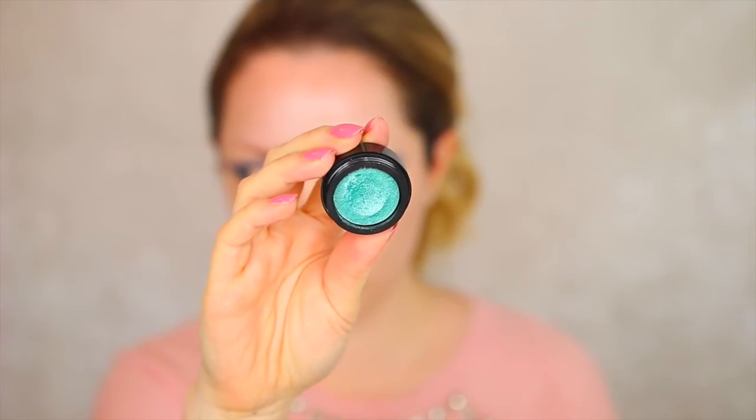Now picking up this eyeshadow from Makeup Revolution in the colour Emerald Goddess — this is truly the star of the look today. I spoke about this in my September favourites; they create such a big impact of colour on the eyes. I'm taking a little bit of this with some liquid sugar and patting it onto the middle part of the lid, then buffing out the edges to blend all those colours together more seamlessly.